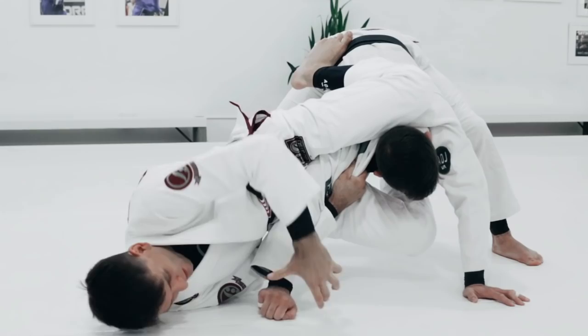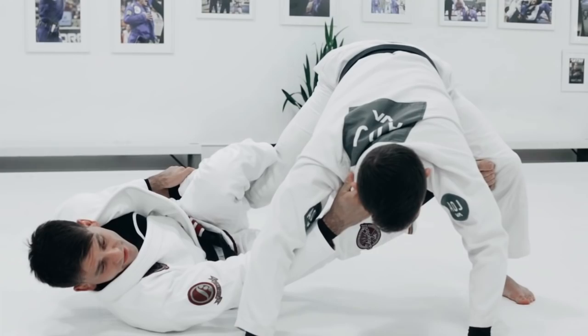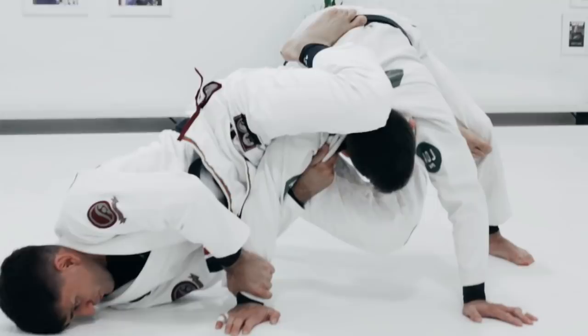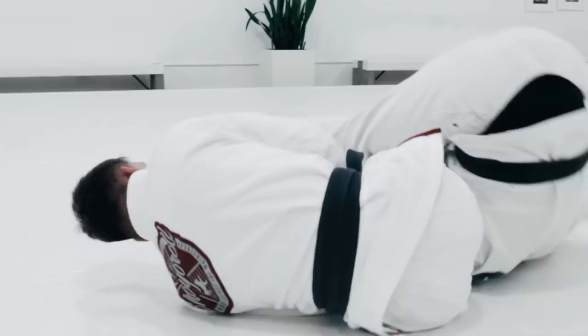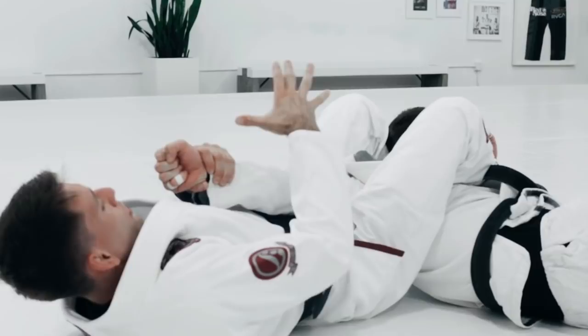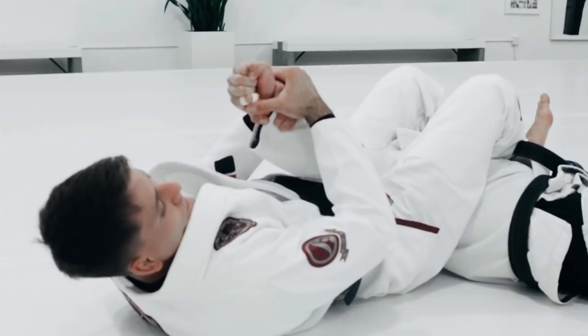The hand that was controlling the leg is going to go to his wrist. Step here, go up, grab the wrist, keep rolling. Look at my left knee doing the work — putting pressure on his shoulder. I'm going to end up here, force him to roll. You see I still have the collar? Now I can let go and control the wrist. Remember: controlling the wrist. Don't grab your own hand — grab the wrist.